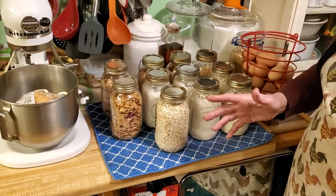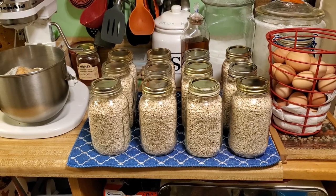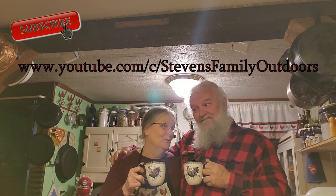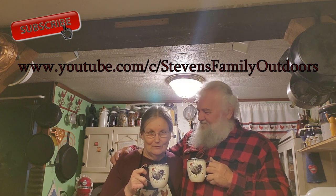I just wanted to bring you into my kitchen and let you see this today. I'm glad you could join me this morning. Now, look who I brought in — this is Paul, and he's going to help me hold the camera so you can see the full video. I hope I've made this video simple enough. We want to ask you to subscribe to Stephen's Family Outdoors, a traditional homestead.